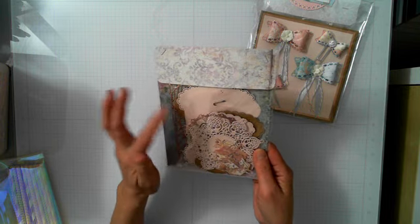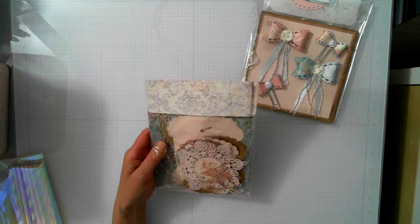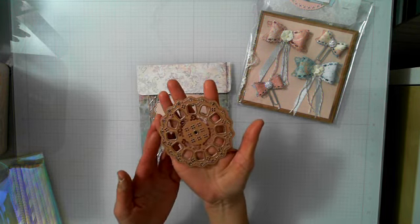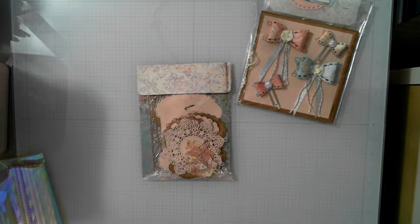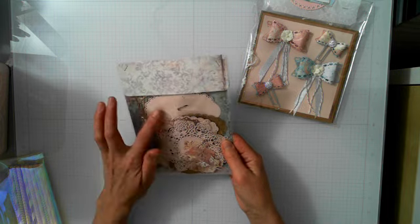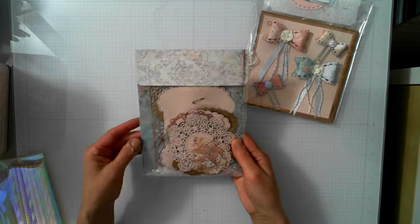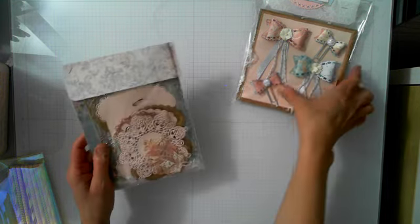I did a pack of die cuts — some leaves, doilies, and another die I can't quite name. It's a Spellbinders die, an older one so I'm not sure if they still make it. I also did some ribbon holder dies and just wrapped them in pretty papers.